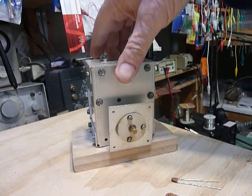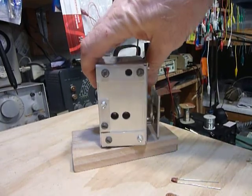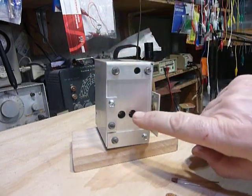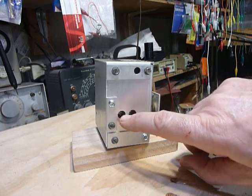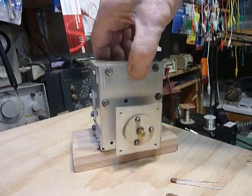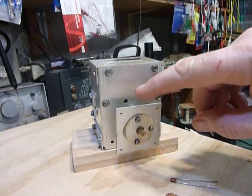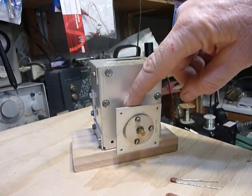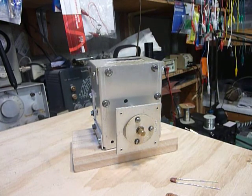You want about 110 picofarads — anywhere from 90 to 110 works fine. You can fine-tune that by adjusting the variable capacitor trimmers to spread or compress the dial. To get the dial on the proper frequency, you adjust the VFO coil, which is right down in this hole here. I usually adjust these VFOs at a frequency of 5.250 MHz.